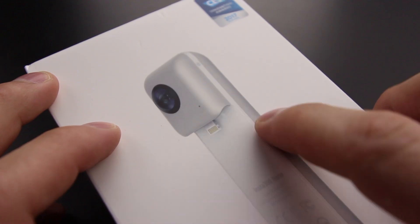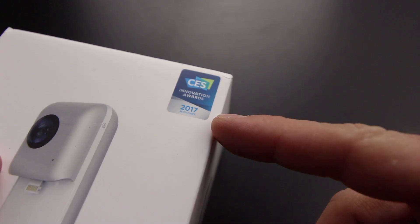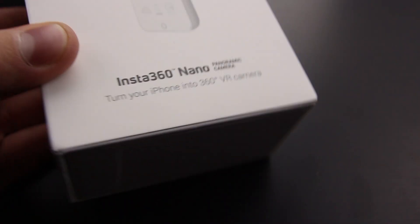So quickly, taking a look at the box. Here's the actual image of the Insta360 Nano. As you can tell, you plug it in simply with the lightning ports. It's won the 2017 Innovation Award at CES, which is really cool. And there's a little sentence here that tells you exactly what this thing will do: turn your iPhone into a 360 VR camera.